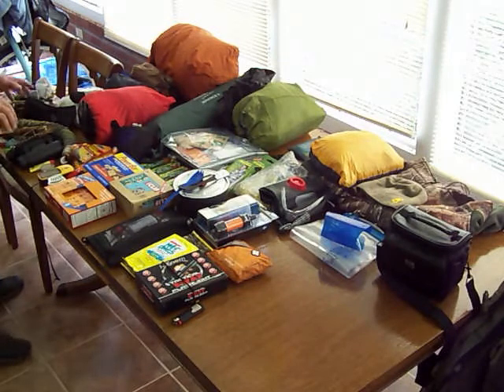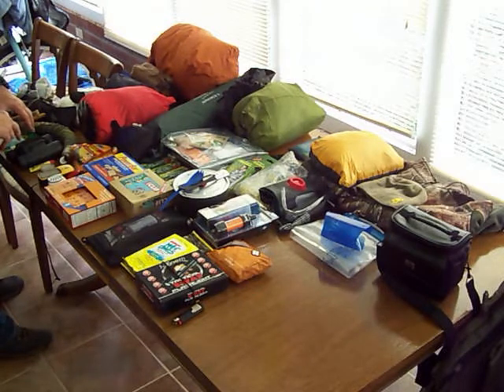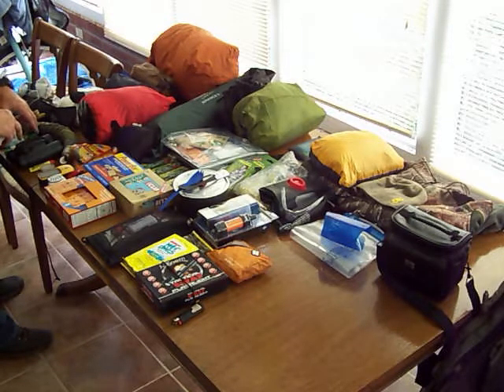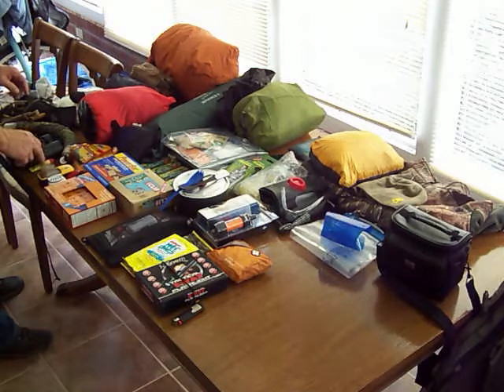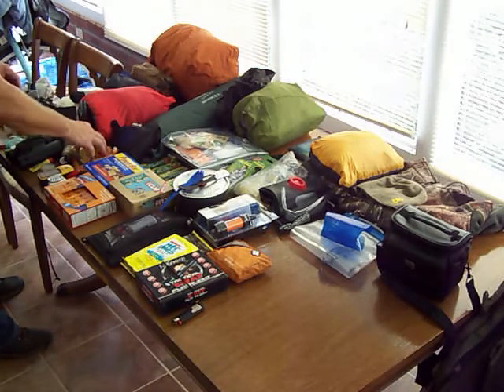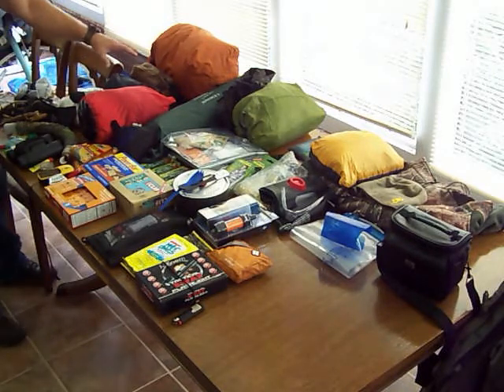Starting with my hunting equipment: I've got a knife, elk calls, makeup, wind check, knife sharpener, binoculars, saw and cutters, lip balm, hand warmers, compass, GPS, and headlamp. I also have some game bags, and I'm including those with my rain suit.